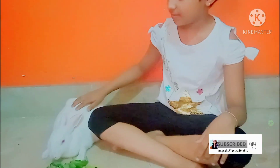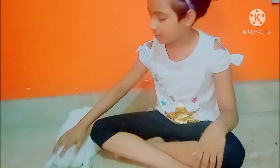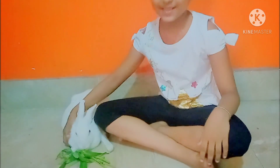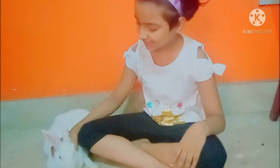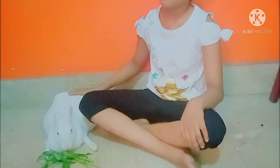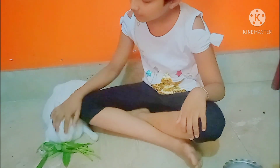Hello everyone, welcome back to my channel Recycle Ideas with Dira. When we bring any pet home, after some time they become a part of our family. If you have kids at home it will be very useful for them — they have a playmate and they don't feel lonely. So if your pets become sick we feel worried. Today I brought some home remedies, and these remedies are not only for rabbits but useful for other pet animals also.